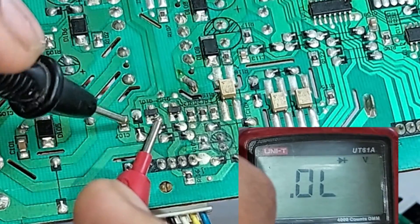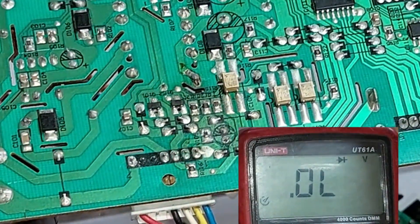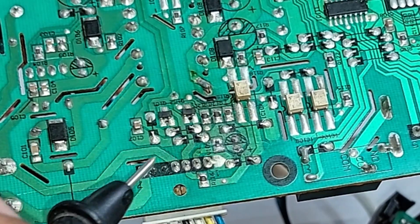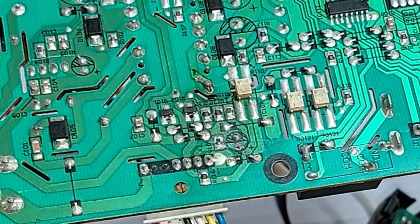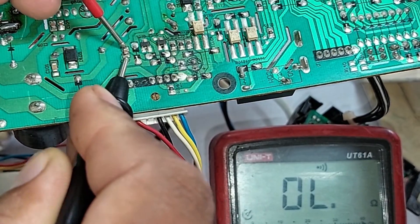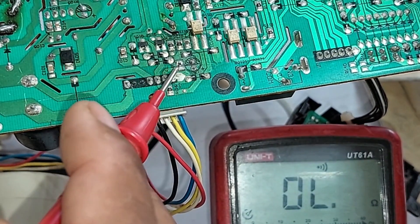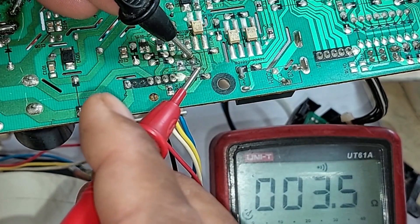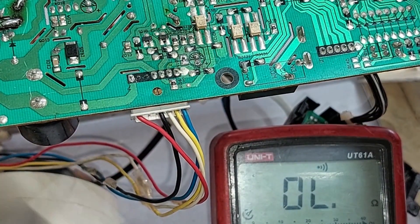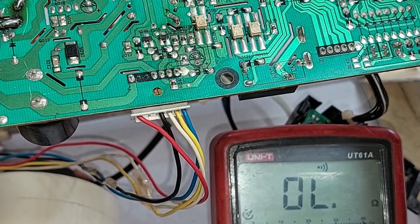As you all know, it is a PNP transistor. It is showing the voltage drop fine — changing the sides of the probes, the transistor seems to be fine. Someone had already tried to repair it; much work has been done on this circuit board section. I will set the multimeter on continuity mode to test the capacitors. One capacitor is fine, but the other is continuously making the beep sound in continuity mode, meaning it has some short circuit which is causing the problem.